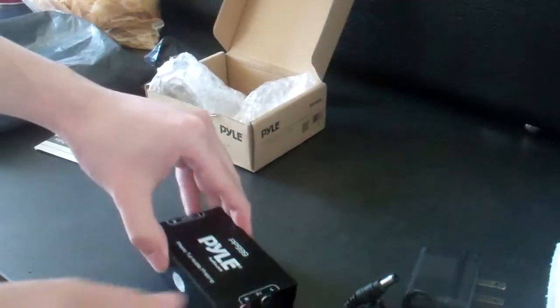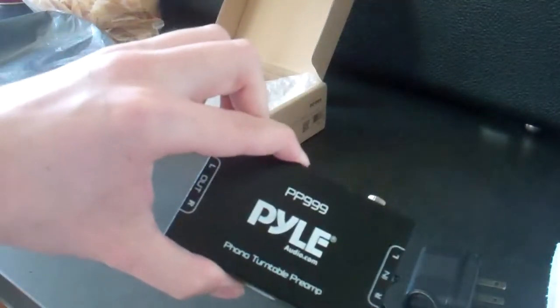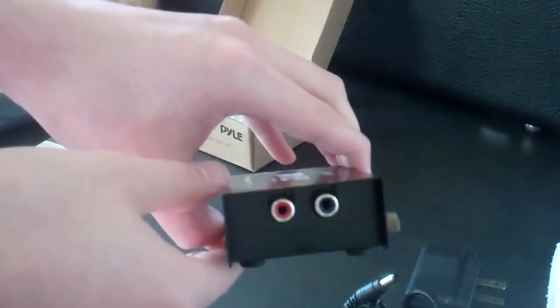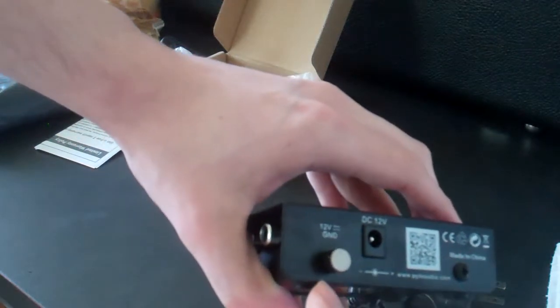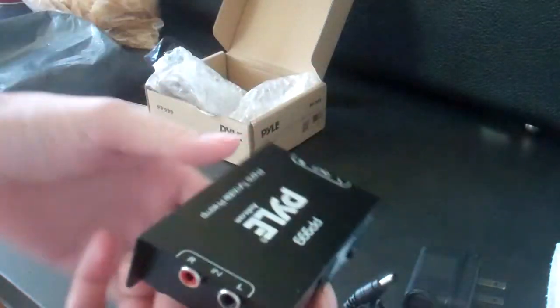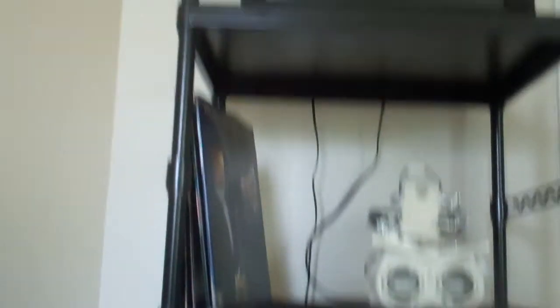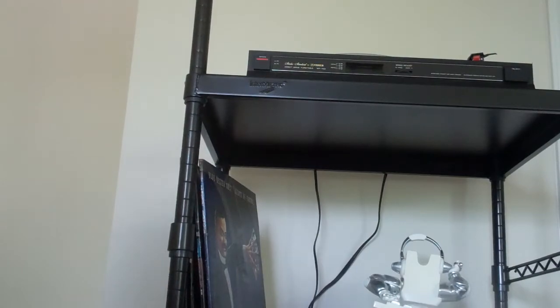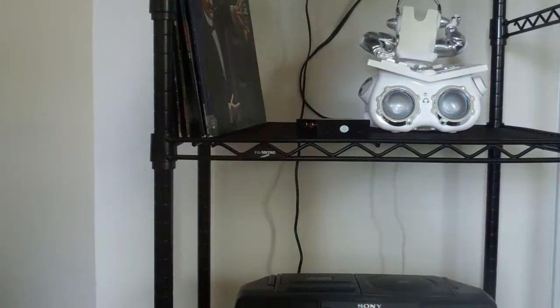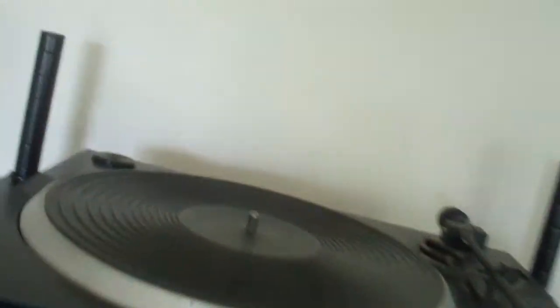Here we have your inputs and your output. Here you plug in the power, and that's for your ground. That's what the preamp is. So what I'm going to do now is plug this in. Right there on that top shelf, that is where my turntable is. So here it is.